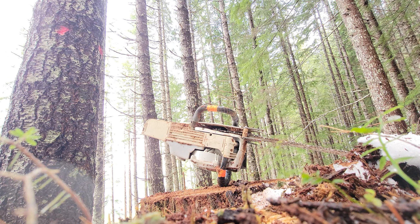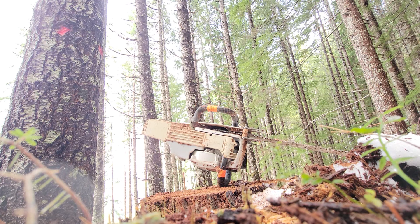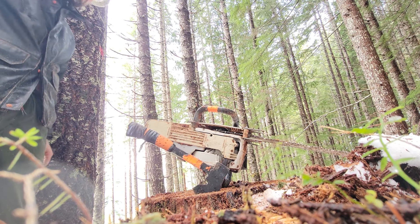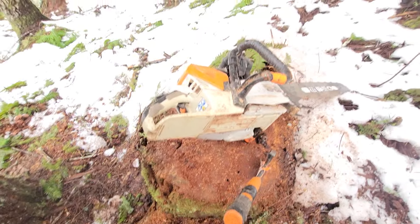Extra bar wrench, duct tape, electrical tape, and my little hatchet. We got her back together — I'm going to go cut some more trees.